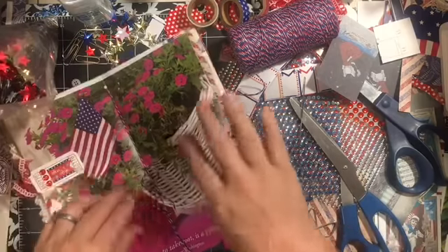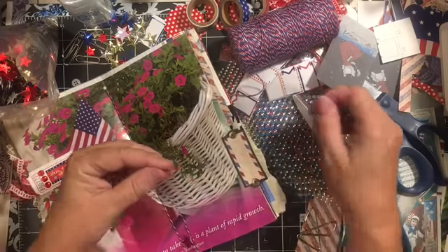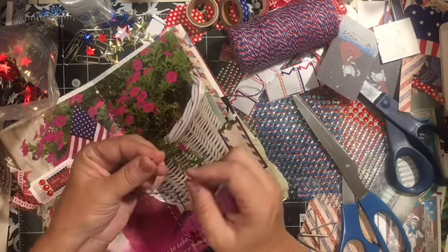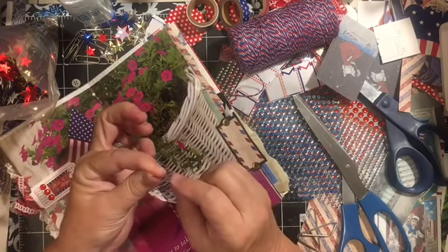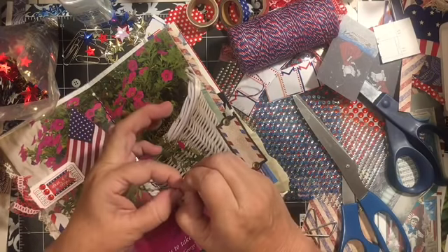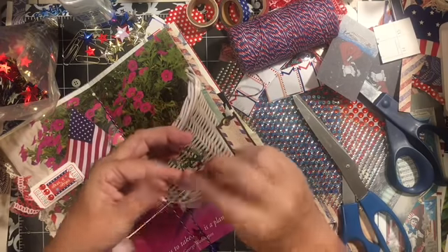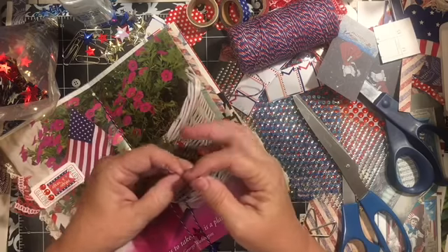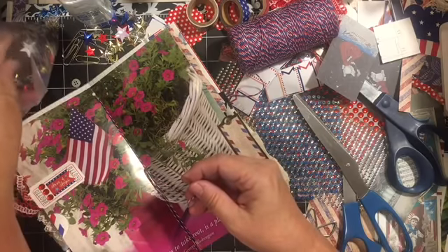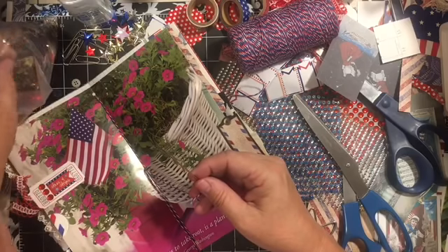I still have a couple of the buttons, so we can do this on the other side. Go ahead and thread it. This has a large eye so I can press it together and make it go through the eye of the needle this way. So there we go.